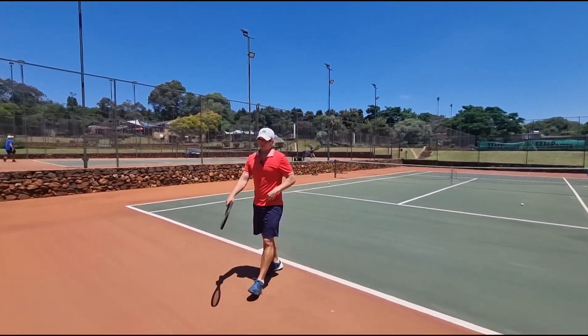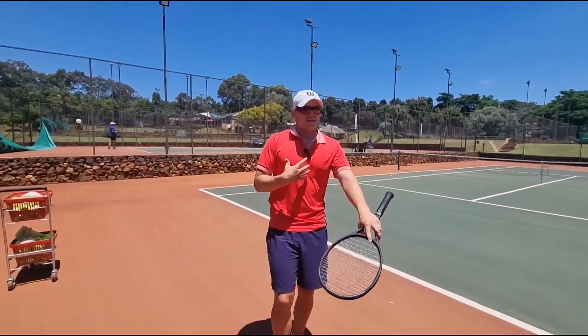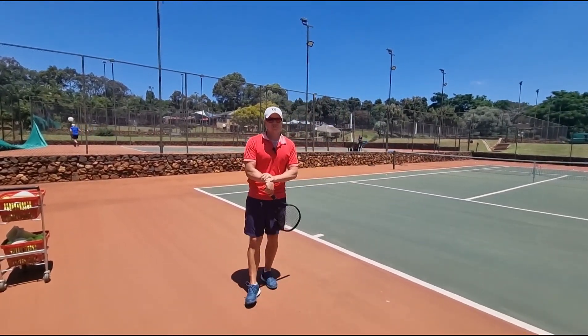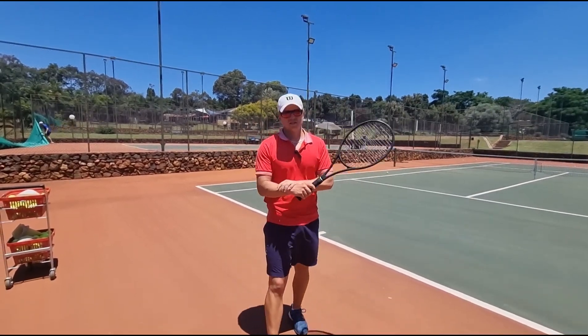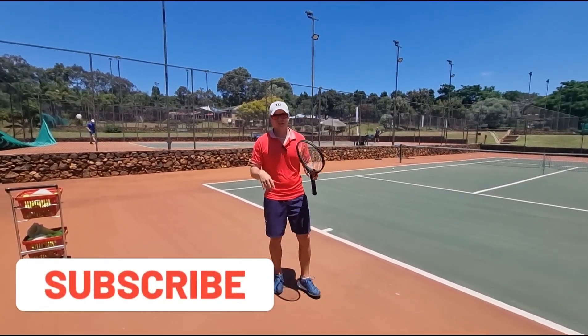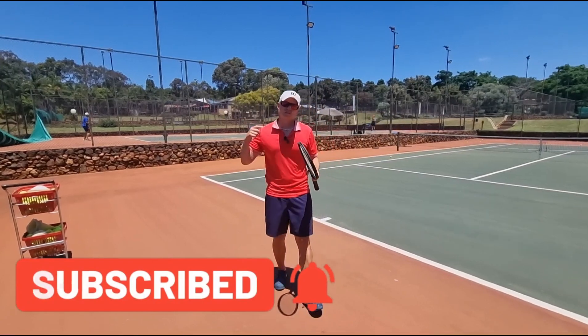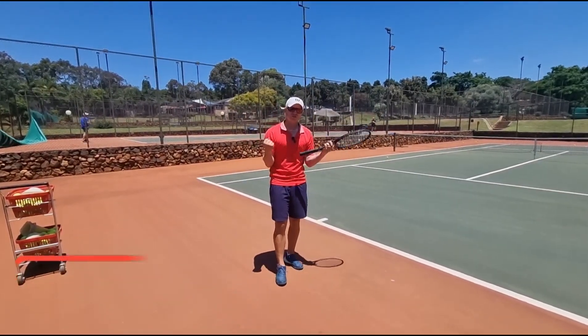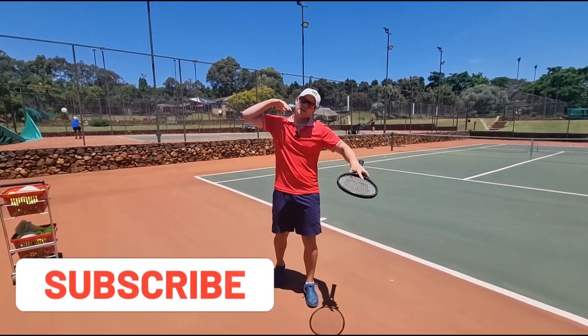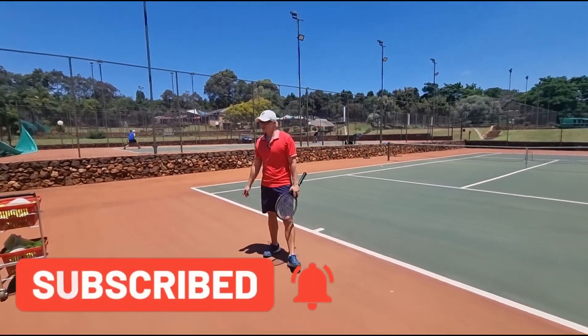If I had to choose one of those tips that's the most important, that's helped me the most, it's loosening up the arm and the wrist. It's going to help you with your timing — it's going to be effortless. You're going to feel like you're not forcing anymore. This is why small players are able to generate power: they're not using strength. They're just relying on timing with the right principles.